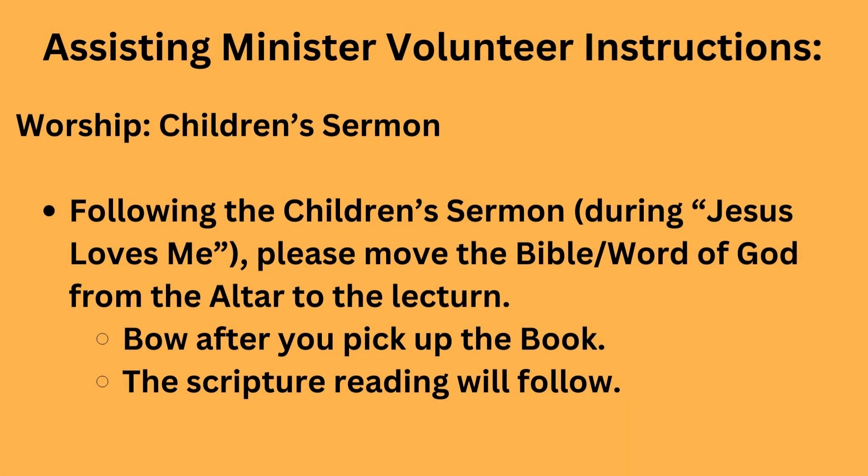Following the children's sermon, or during Jesus Loves Me — which we sing every week — please move the Bible from the altar to the lectern. Bow after you pick up the book, and the scripture reading will follow, which is you unless it's a gospel.